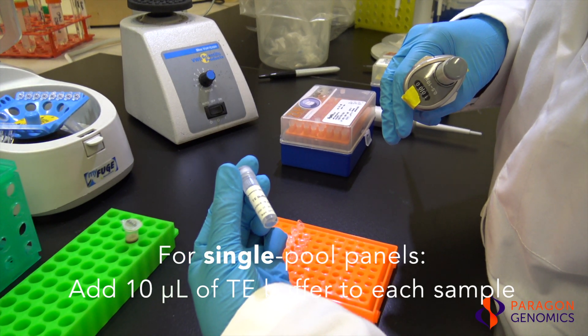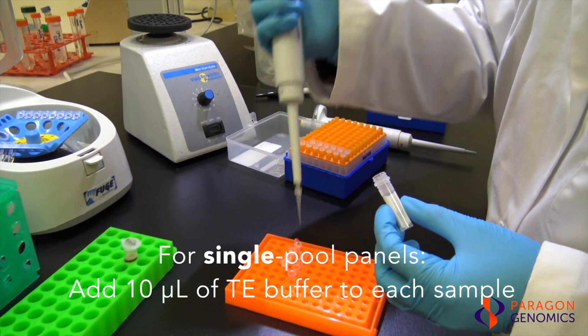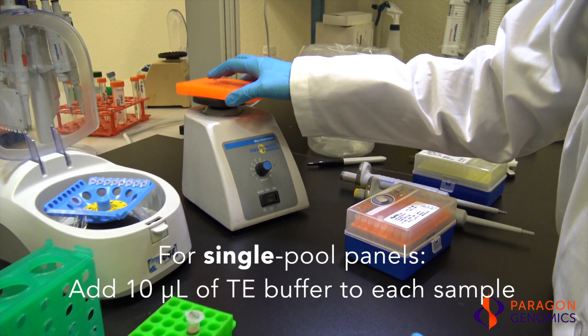For single pool panels, add 10 microliters of TE buffer to each sample to get a total volume of 20 microliters in each tube. Vortex and quickly spin down the samples.